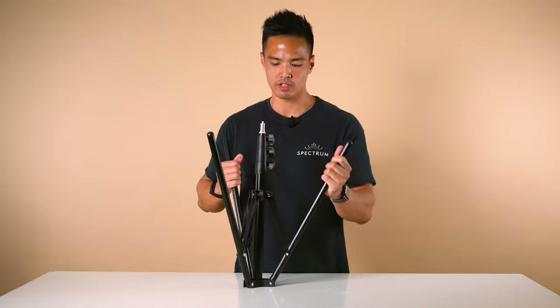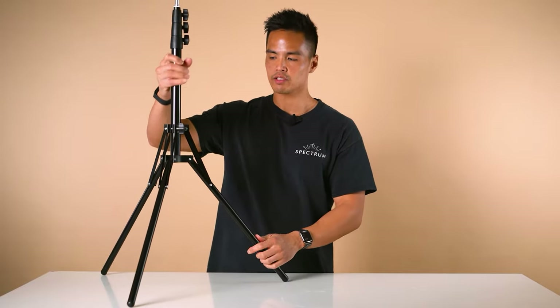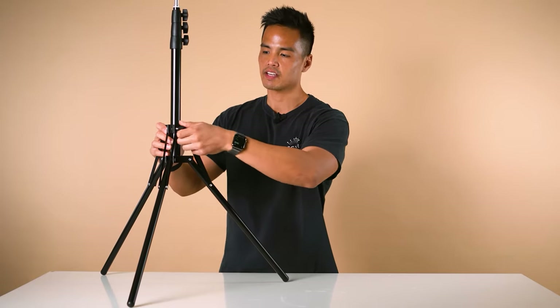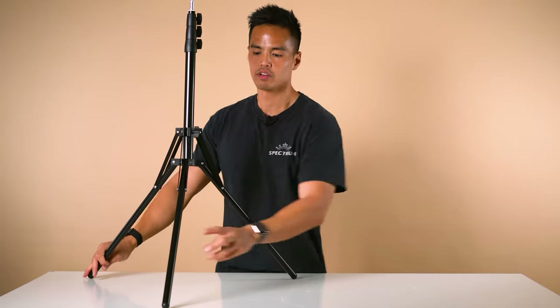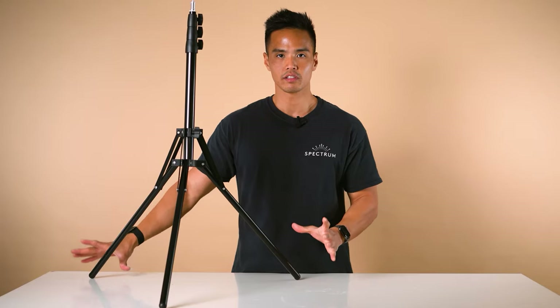You can use two hands if you desire, folding them in the opposite direction like so. Then tighten that knob to secure the light stand legs.